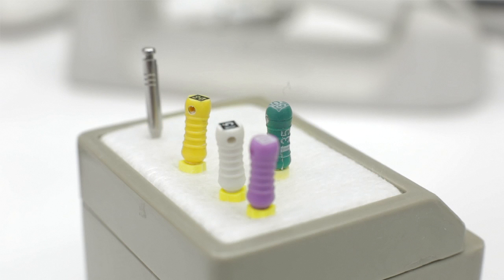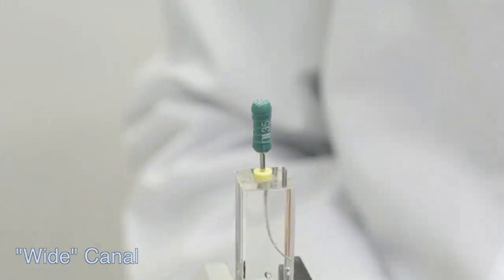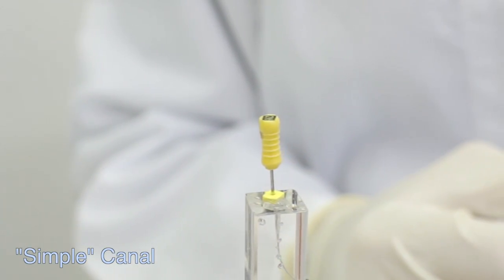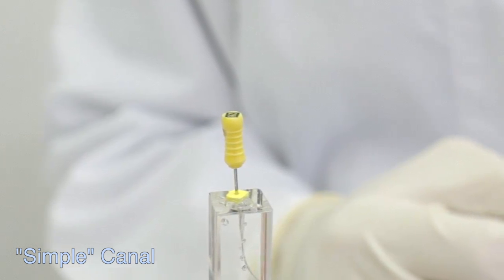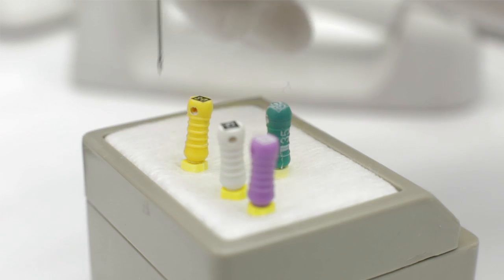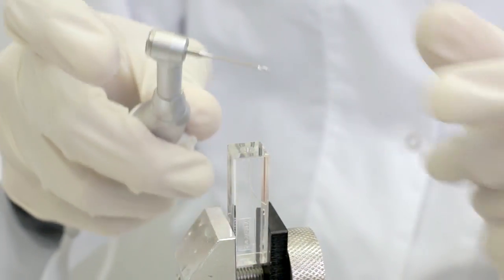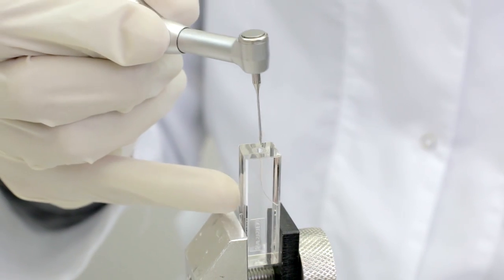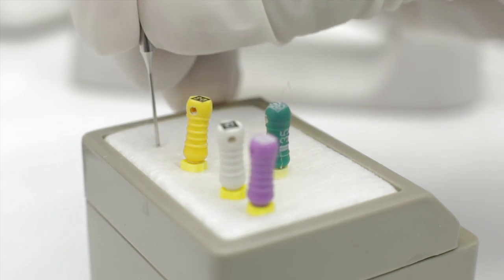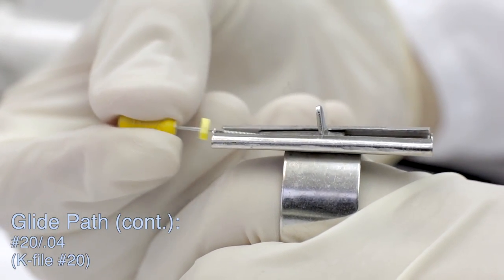To classify the case, we need to check for the first instrument to bind at working length. SAF 2 mm should be used to treat wide canals presenting apical size 35 or larger. SAF 1.5 mm can be used with no additional glide path in simple canals presenting apical size of 20. Canals that only allow a number 15 or 10 file to be inserted to working length will be classified as medium complex and complex canals respectively. In these cases, a glide path must be created that will allow the free insertion of the SAF to working length. The minimal compressed size of the SAF is equivalent to a number 20 file with a 4% taper. A matching glide path can be created using various instruments from basic hand files and Gates Glidden drills to latest generation 9Ti rotary files.